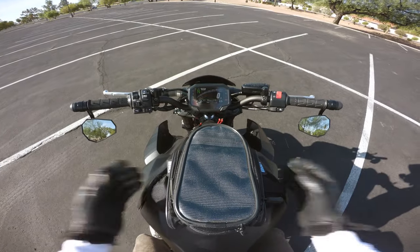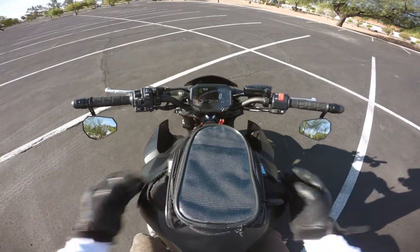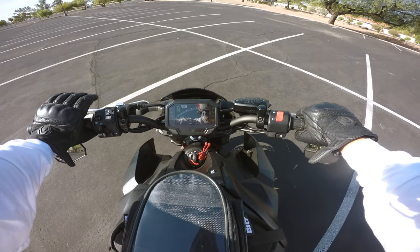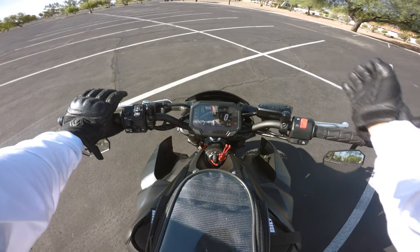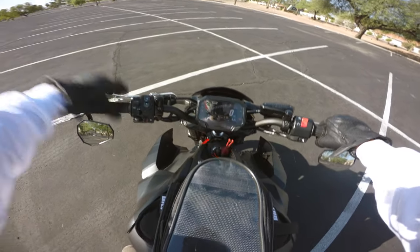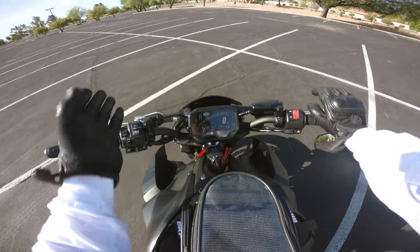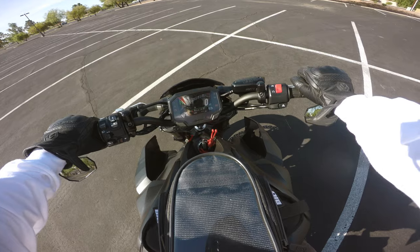Now that we know what countersteering is when the bike is not moving, it's time to put it to the test when the bike is moving — assuming that most of us enjoy riding our bikes and not just looking at them in the garage. Either way, the same principles are going to be applied. If I want to go to the left, I'm going to push left. As you can see, the front wheel is going to turn to the right, causing the bike to lean to the left, making you end up going to the left. Same thing applies — if I want to go to the right, I'm going to push pressure on the right handlebar. The wheel is going to turn to the left, causing the bike to lean into the right, causing me to go right — AKA countersteering.